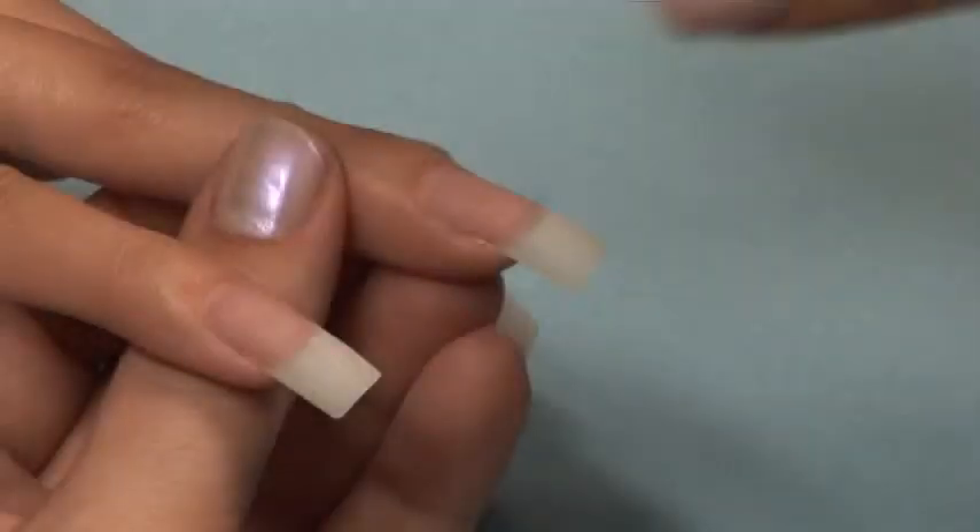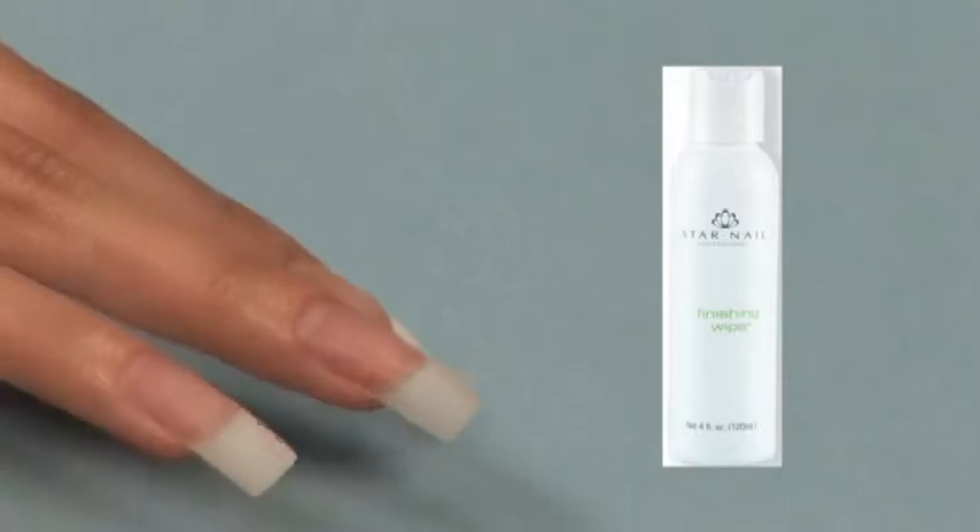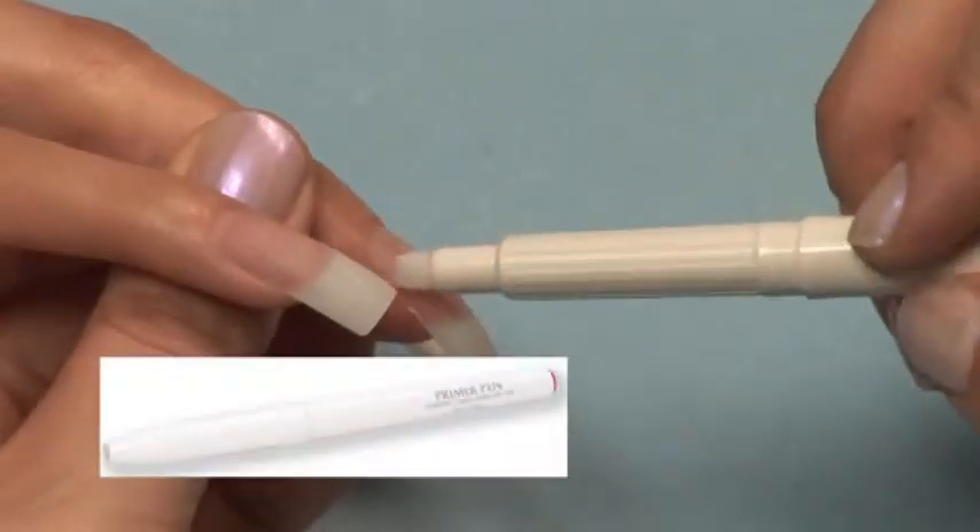Using a 180-grit file, shape the nails to the desired length and shape. Cleanse the nail with Finishing Wipe to remove the dust and dehydrate the nail plate. Apply a thin coat of primer to the natural nail only.